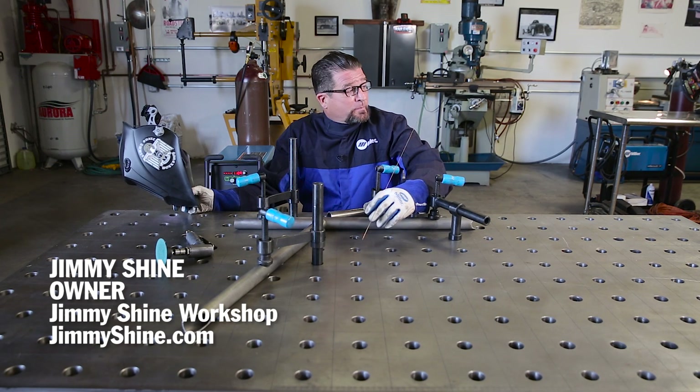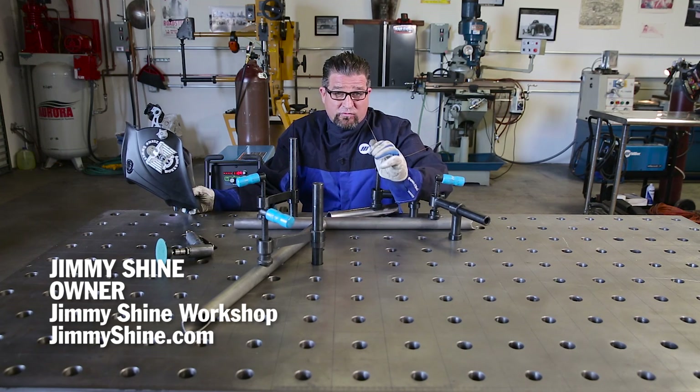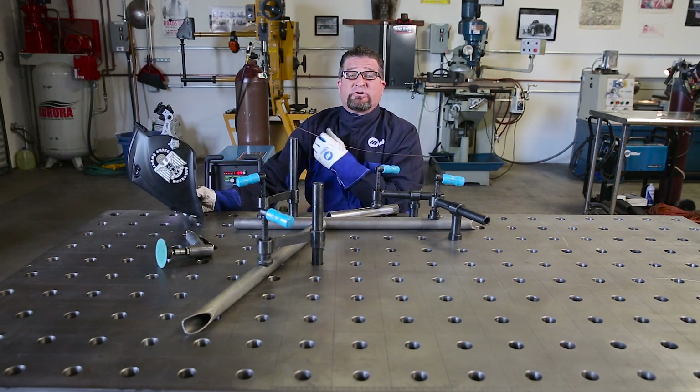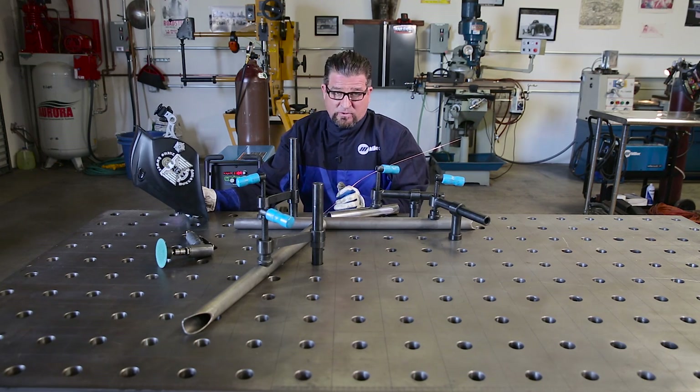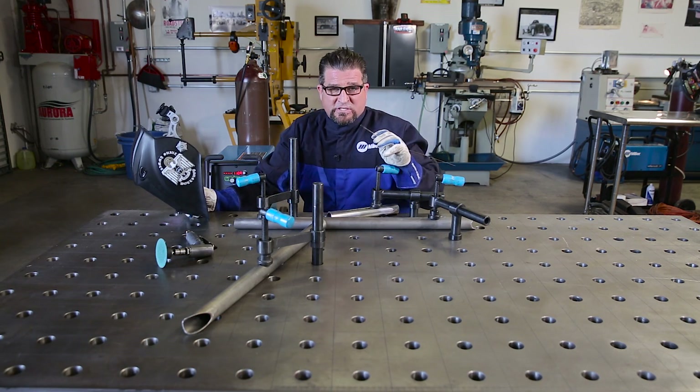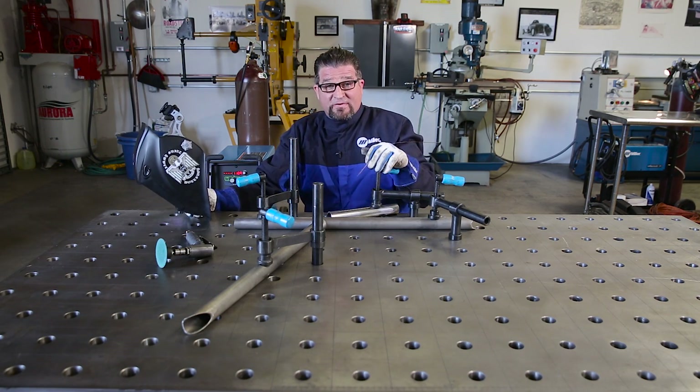Hey, this is Jimmy Shine and this is my shop. Today we're going to be doing a quick demonstration using the Miller SyncroWave 210, and this is going to be some roll bar tubing for the 1968 Fastback Mustang of Marvin McAfee.